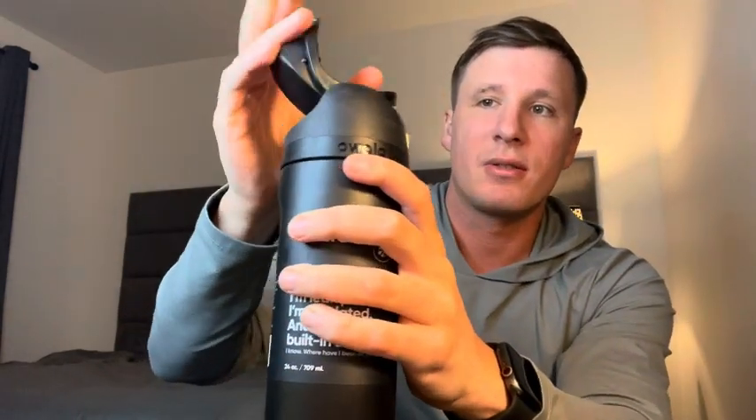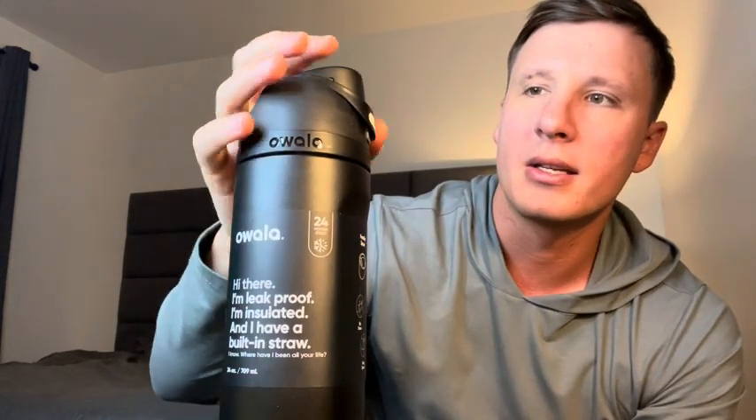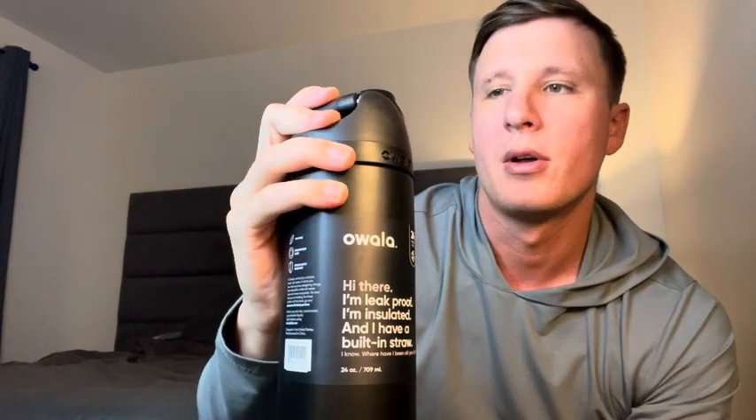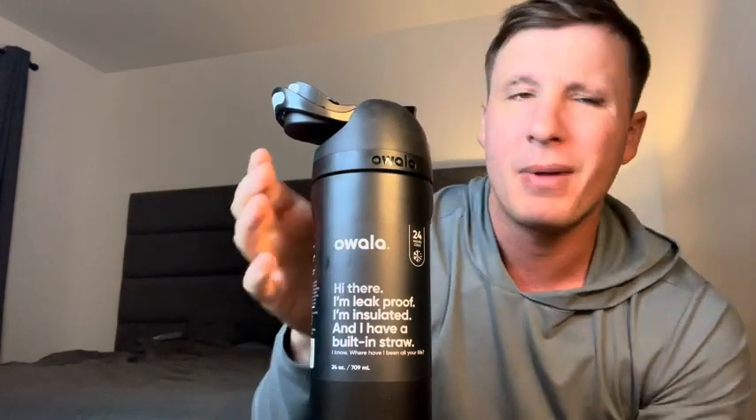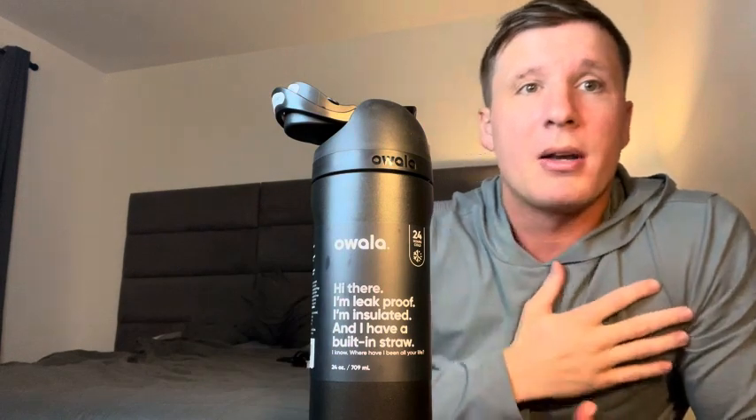That is what I really like about this bottle. And then when you're done, you just snap it and then this locks. So now you have this like two-time locking mechanism. So it's not going to spill or anything like that. You need to actually hit this button to open it back up. I kind of like how it pops up like that - it makes me feel like James Bond in a movie because I'm like, boom, look at my gadget. It's really cool.